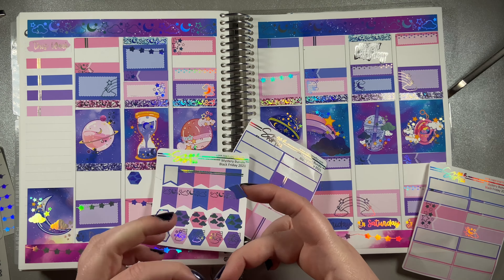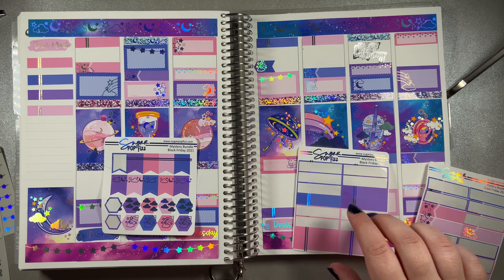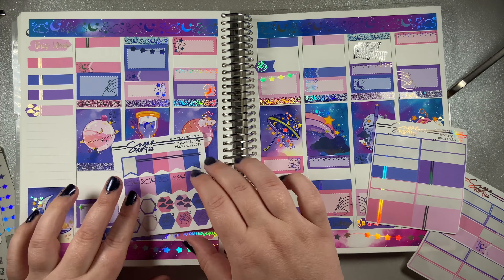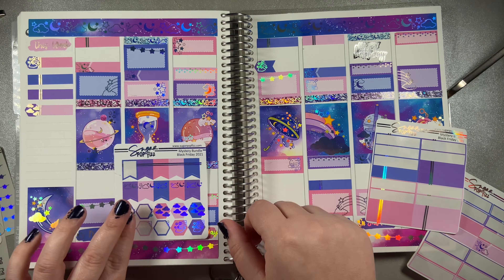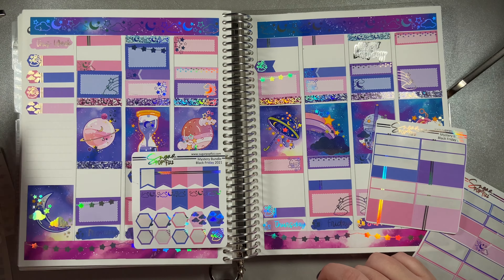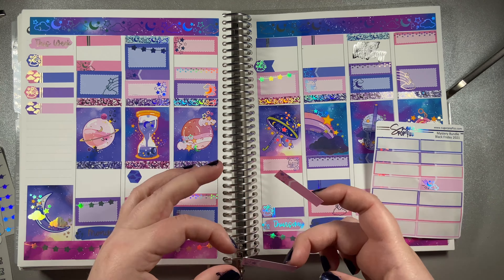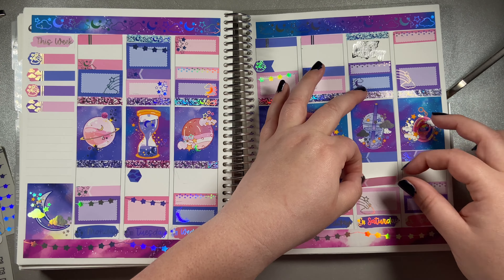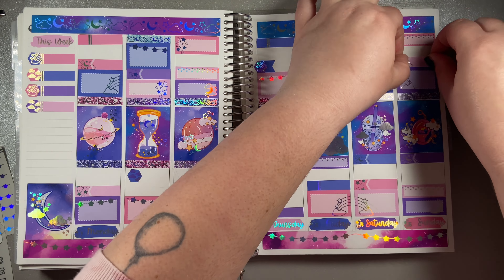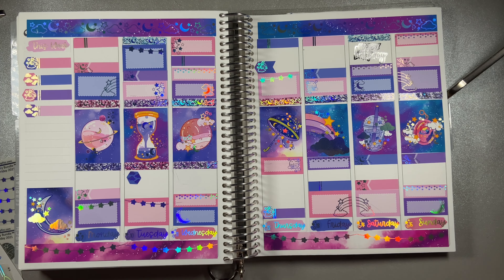I ordered myself a shirt on Etsy for my birthday and it has a bat on it. I love bats - they're my favorite animal. I also ordered myself some makeup. My husband keeps saying, 'What's going on for your birthday?' I don't really tell him because he's just going to go buy me candy. So I just buy myself what I like - he doesn't really know or he's not going to go look in the same places that I would look.